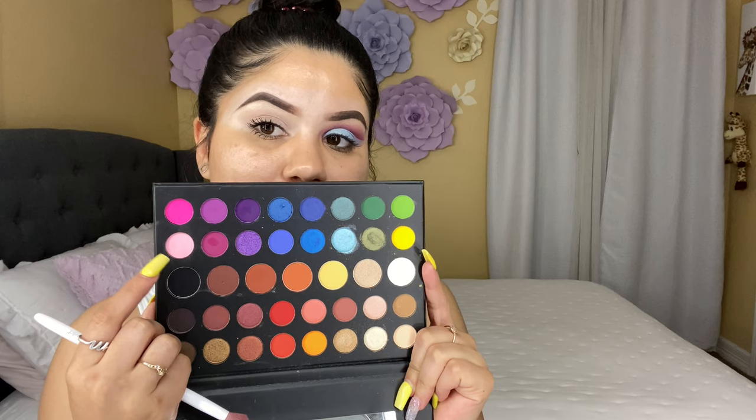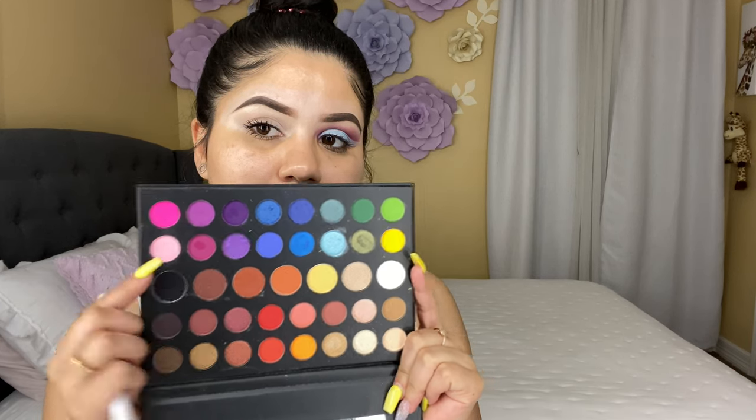First of all I'm gonna be packing just the concealer on my eyelids. I'm gonna go in with any flat brush — I'm gonna be using this one from Wet and Wild. I'm gonna clean the brush before I use it, and then I'm gonna grab this pink shade right here, it's like a baby pink, and apply that all over my lid just to set my concealer basically.